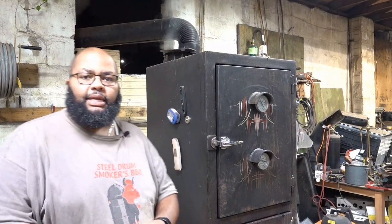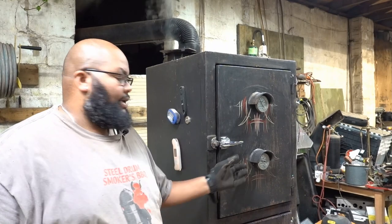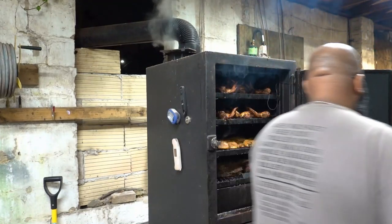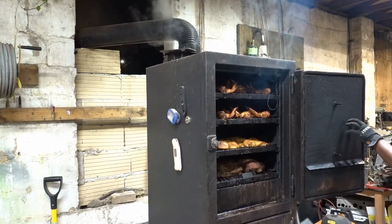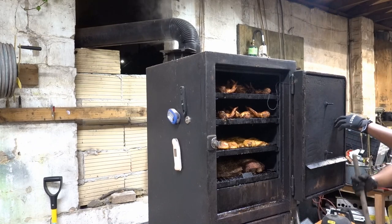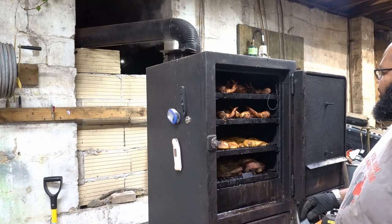Alright, so it's been a little over an hour, it's just after six o'clock, and I'm gonna get the smoker opened up. Whoopsie! I gotta remember — I greased the zerk, the hinges, and man oh man, this thing is flying.